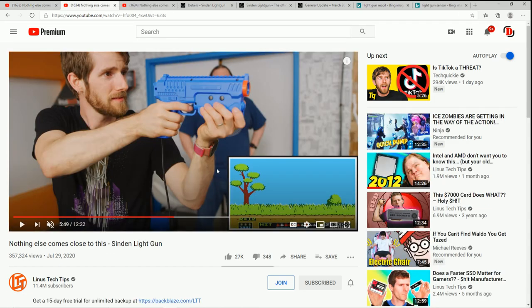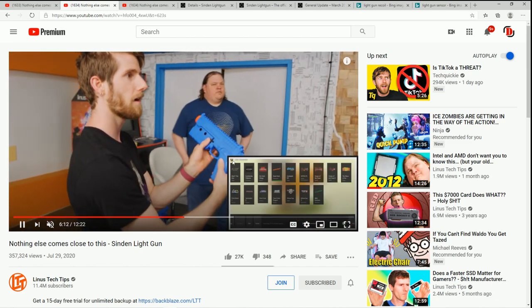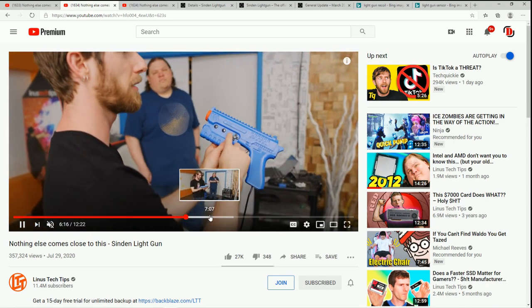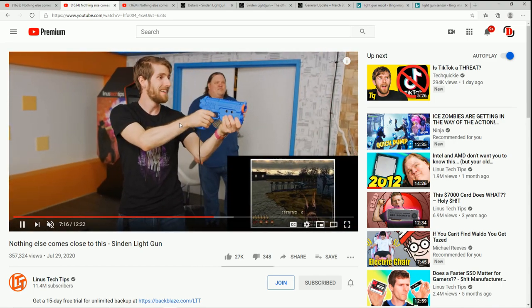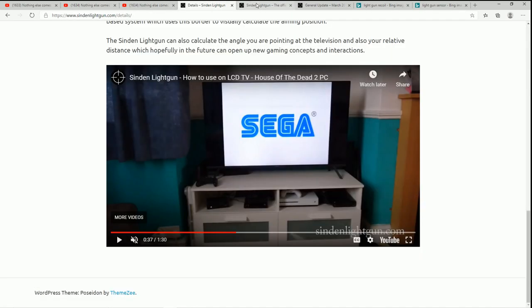The other thing I want to point out is they're using LaunchBox — if you look over there, they've got all their ROMs on LaunchBox. They play Virtual Cop, House of the Dead — all games I've played and shared setup videos for on my channel. When this gun comes out, setting up the emulator will be similar, almost identical, because at the end of the day it's a Windows-based machine and you're basically telling the emulator you're using a mouse.